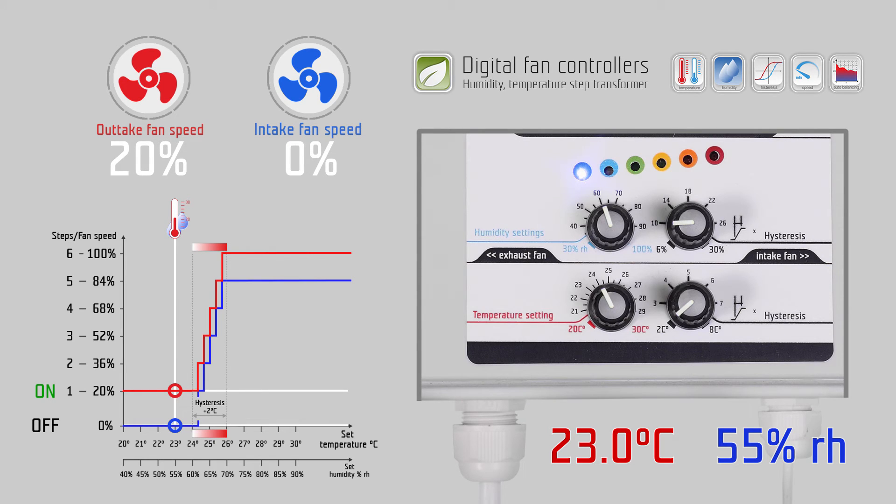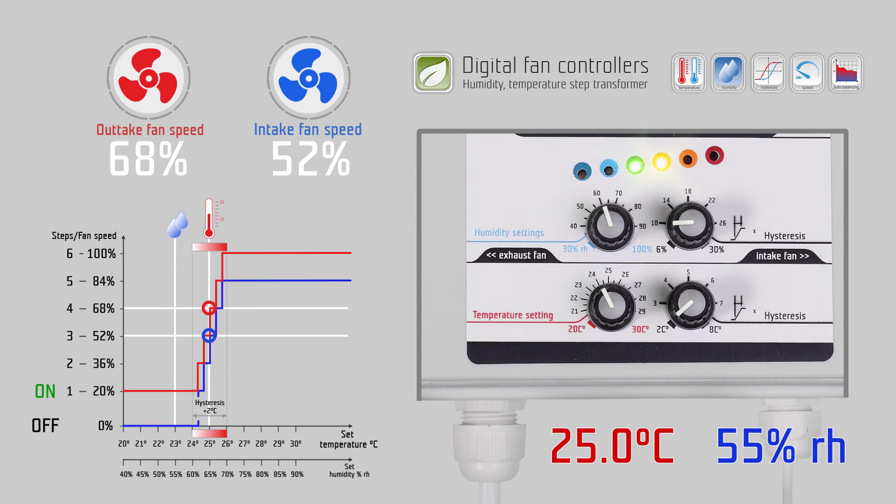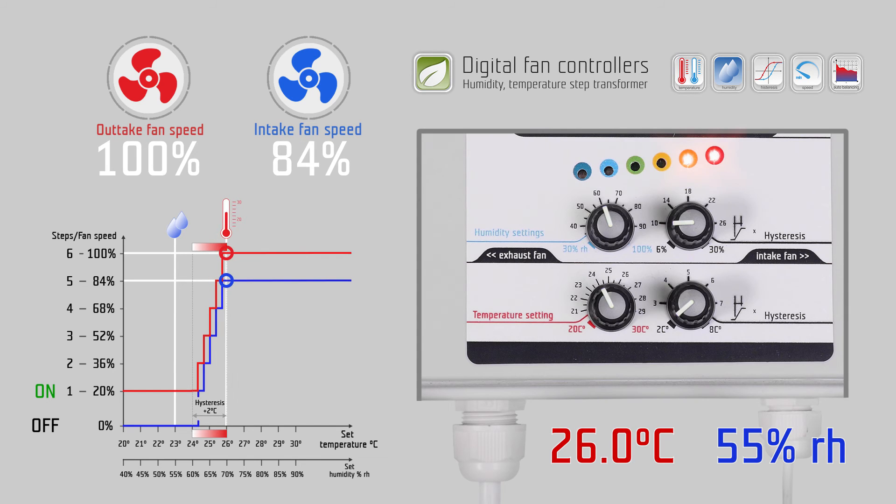Between temperature and humidity, the stronger signal is always the one which commands the fans. As long as the measured temperature at the probe is below 24 degrees Celsius, the controller keeps the fan working on step one speed, which comes from the minimum speed setting of the jumper. When the temperature rises and exceeds 24 degrees Celsius, the fans will switch to the next step and increase according to the temperature over the next 2 degrees Celsius, up to step six fan speed.